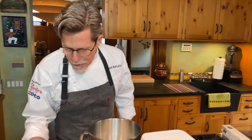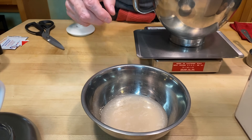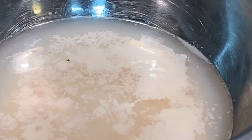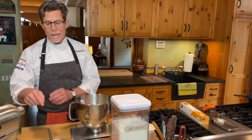Looking down, I'm starting to see a little bit of activity — the yeast is beginning to bloom, popping up. In a couple more minutes it will be very active. I'm going to let this sit for a little longer so we can continue with the dough.